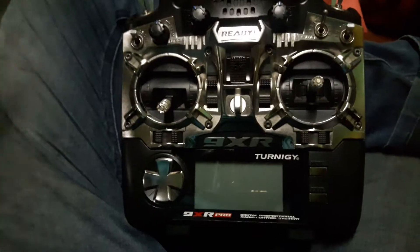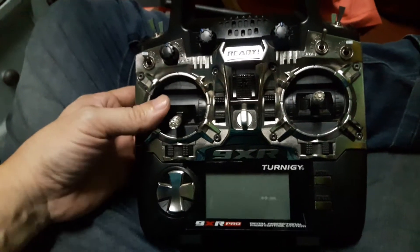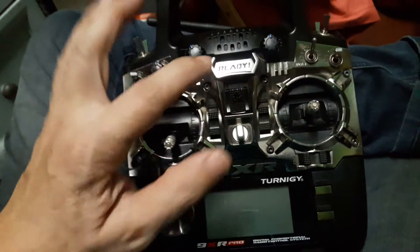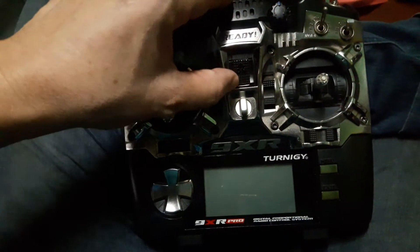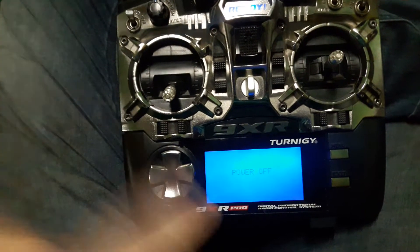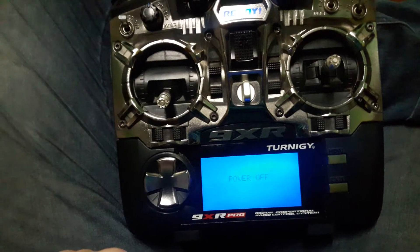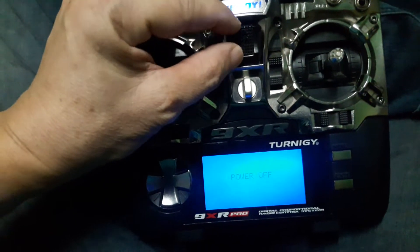It's December 16, 2020. Here's the issue with my Eternity 9x Pro: the switch. I'm going to turn it on — it sets to power off. But whenever I try to move the slide switch, it will turn on various lights.